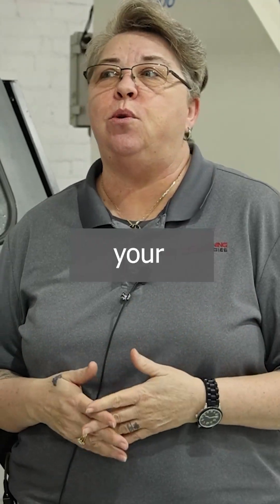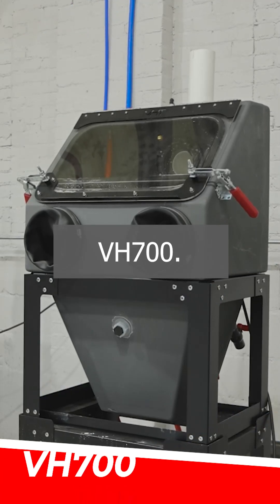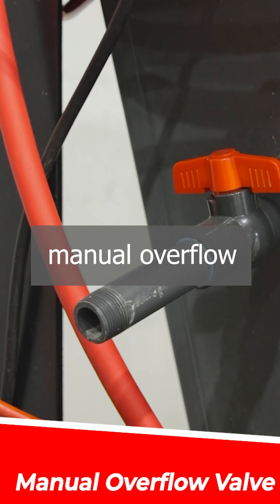Today I want to talk to you about your use of, for example, a Weekend Warrior or even a VH700. These are wet blast cabinets that have a manual overflow valve.